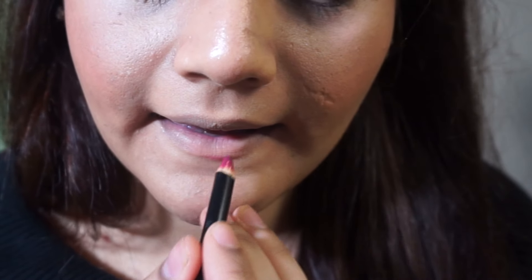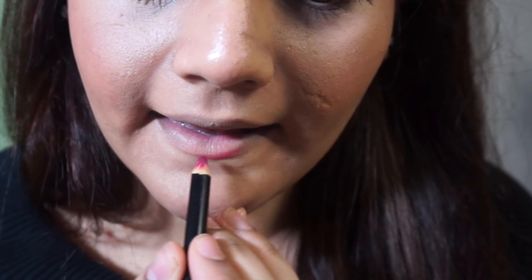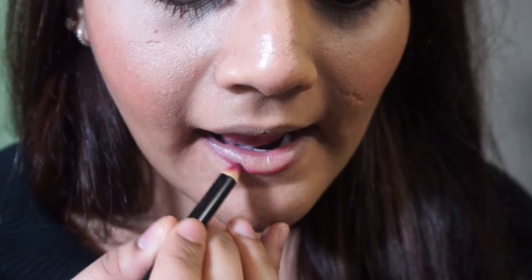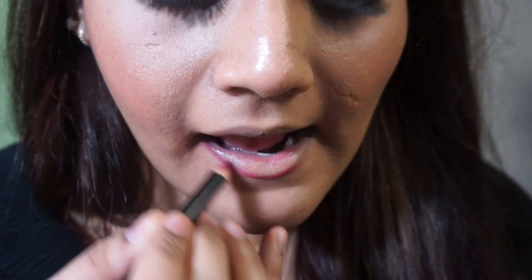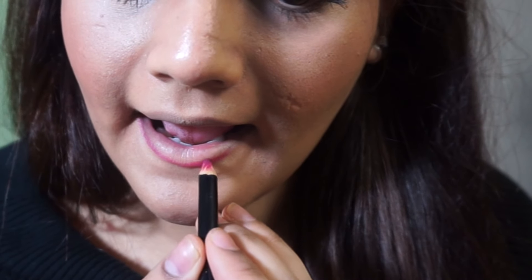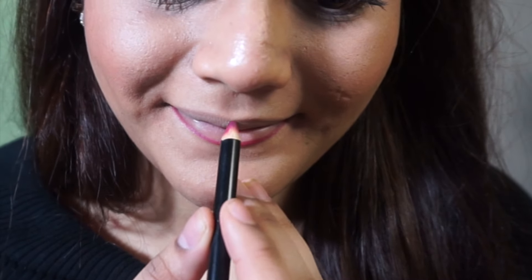To get started, I'm going to use the MAC lip liner in the color Beat and line my lips with that. I already put foundation all over my lips just to mute out the color of my natural lips, so that when I put the liquid lipstick on top you won't see my natural lip color and you'll see the true color of the actual liquid lipstick.